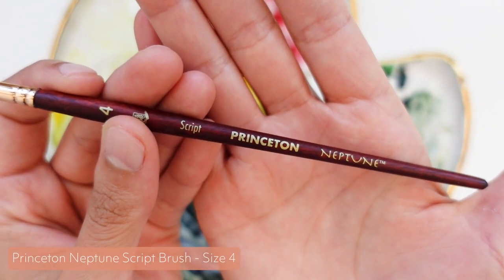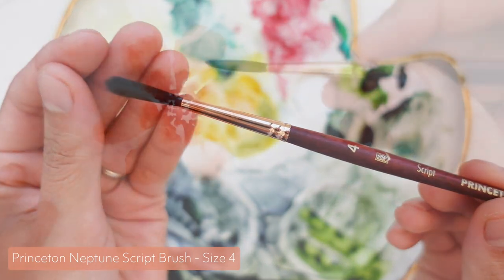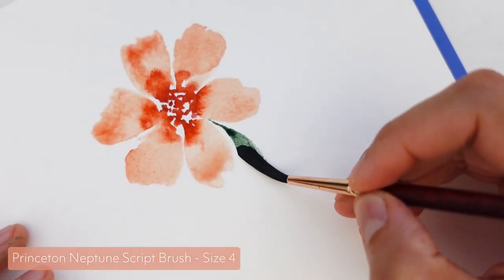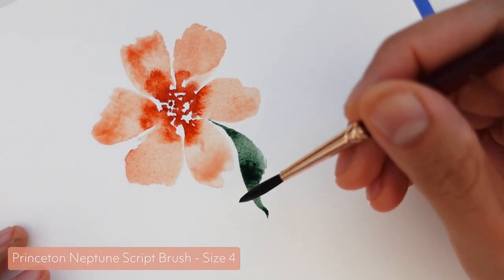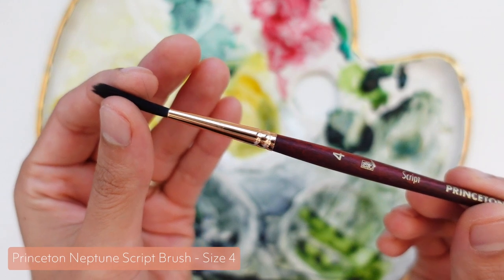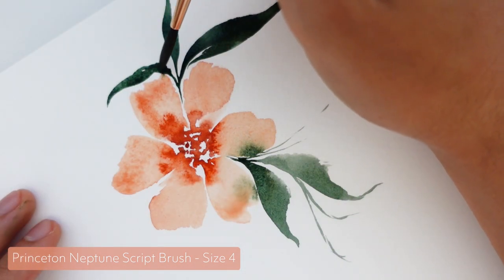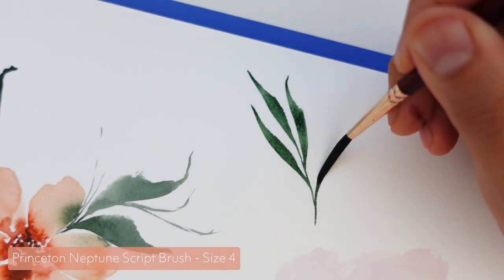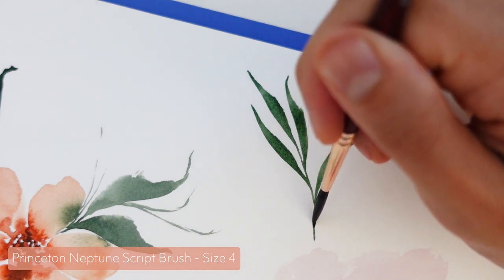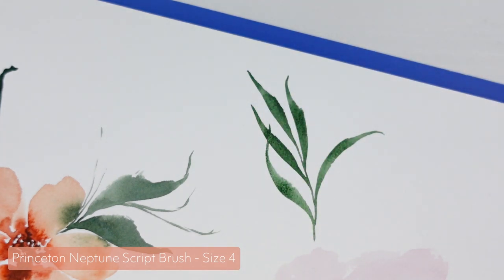Number three is back to the Neptune line, but it's the script brush instead of the round brush. Script brushes are a bit less common than round ones, but I've actually been loving this one for painting leaves and greenery. Script brushes have much longer bristles than the round ones, as you can see here, so it's really good for creating loose organic-looking leaves. And because it's part of the Neptune line, you're still getting those super thirsty, soft bristles that are just perfect for loose expressive botanical paintings.